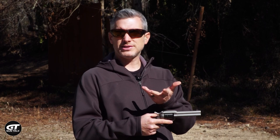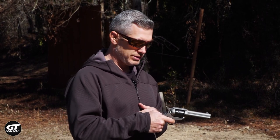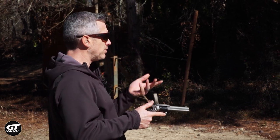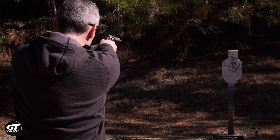As far as running a single action, the gun has to be cocked to shoot — you can't just pull the trigger. So we're going to shoot a couple of shots. Running the gun: cock the hammer back.